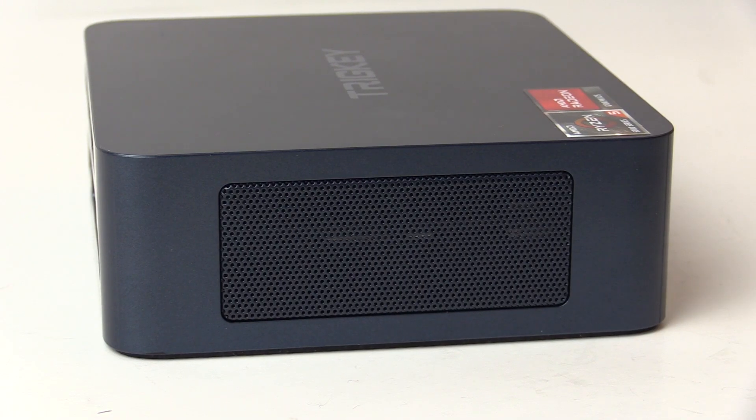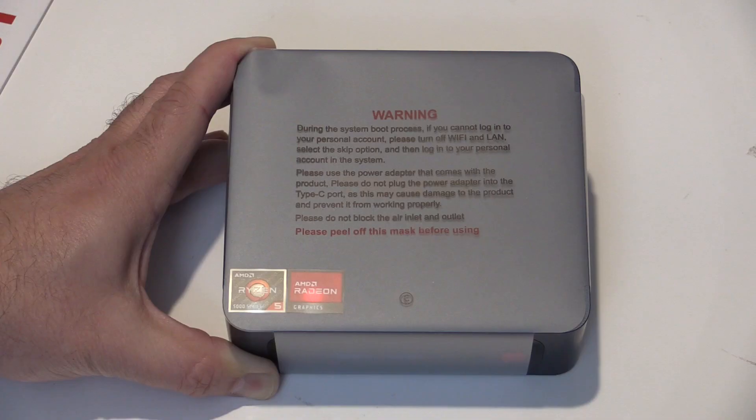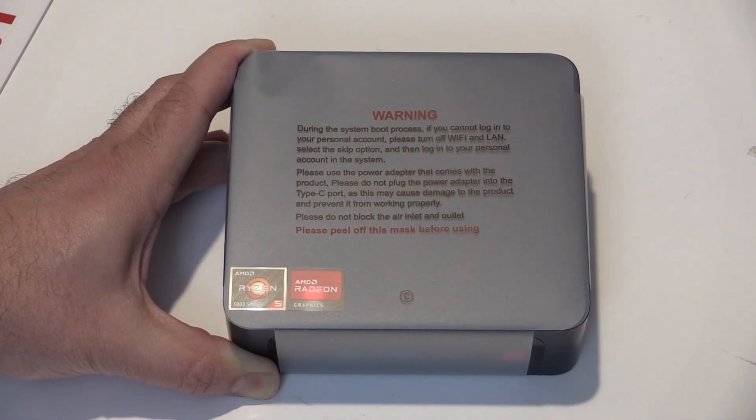The sides are rather unassuming with a metal grille allowing for airflow. Along the back is our Gigabit Ethernet port, two USB 2 ports, dual HDMI, and a 19V DC power port. There is a warning to always power this device through the DC port and not try using the USB-C port on the front.